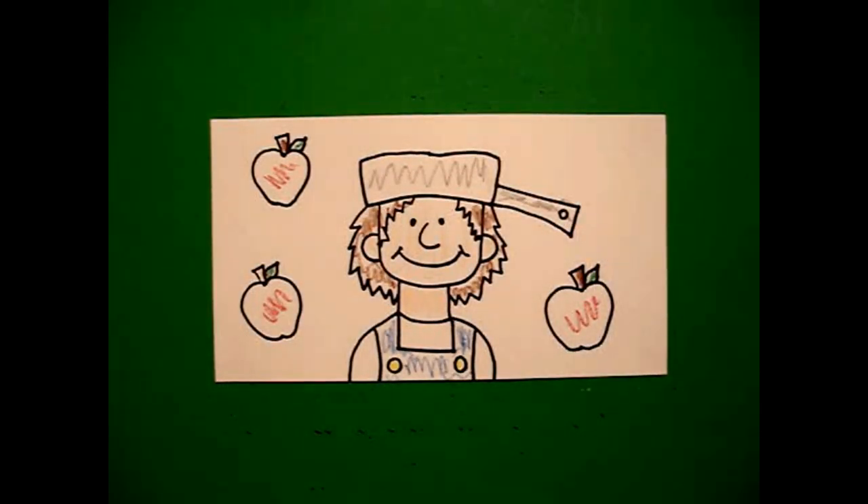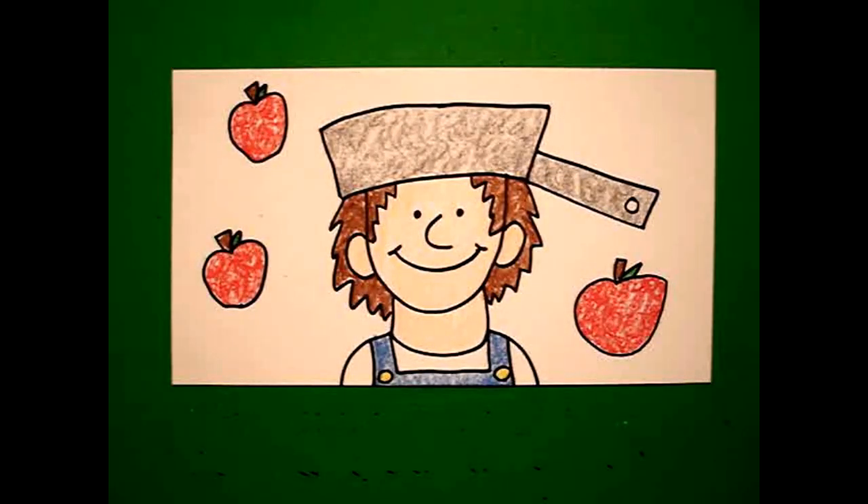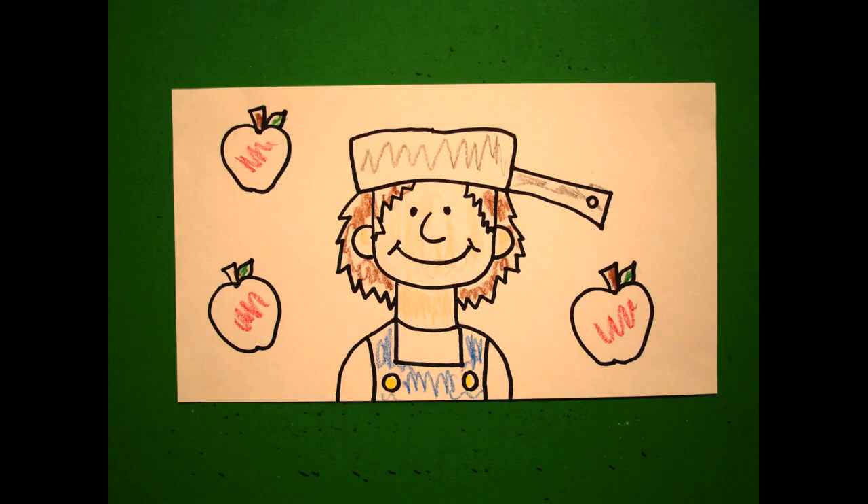Okay, let's see what he looks like all colored in. Here's Johnny Appleseed, all colored in, ready to go plant some apple trees. Okay, bye-bye!